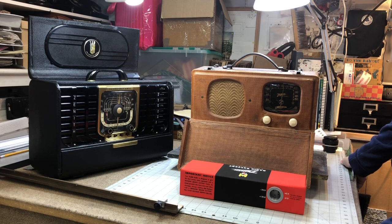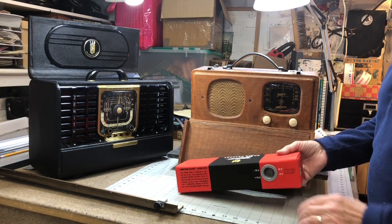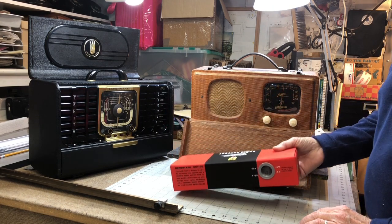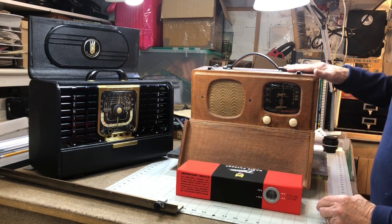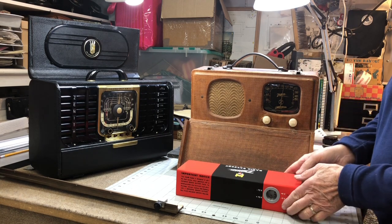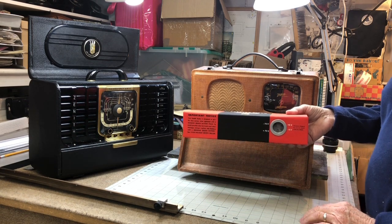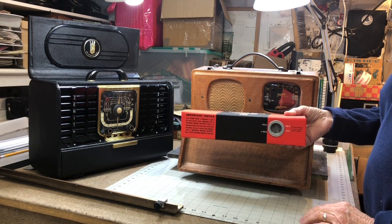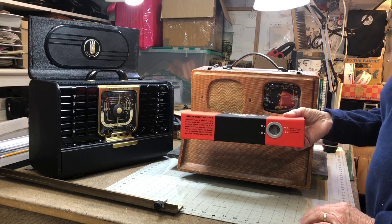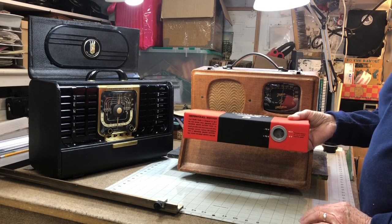Welcome. In this video, I want to tell you a little bit about this Zenith Z675 battery, which was made for this radio, which is a Zenith 5G500. This battery is a 6-volt A, which supplies the tube filaments, and a 75-volt B, which supplies the tube plates.